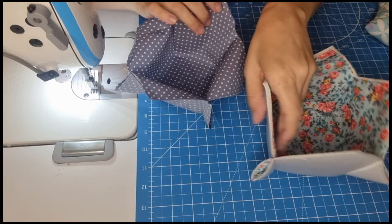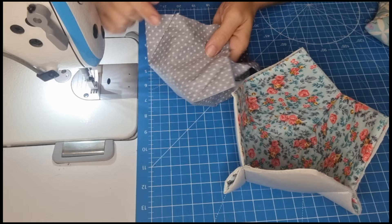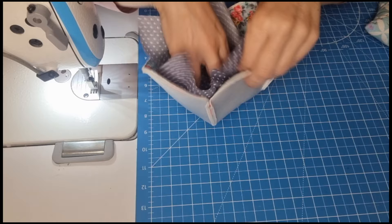With both pieces done, we are going to trim off all the excess here on the main fabric and on the lining fabric as well. Now we are going to put the right side with the right side together.